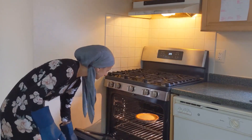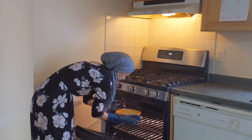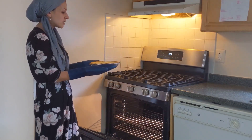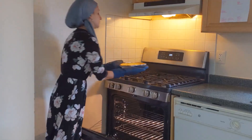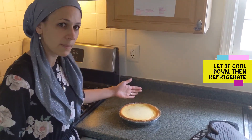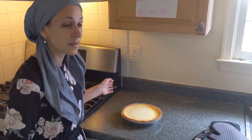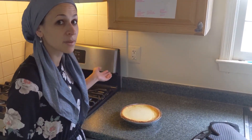Looks like it's ready. The edges on the outside are set and the middle is slightly jiggly. When it comes out of the oven, it'll have a bit of a mountain top. Once it cools down, it'll flatten out. Wait till it's cool, then put it in the fridge and then we'll top it with your favorite toppings.